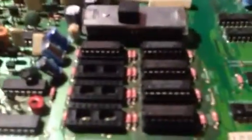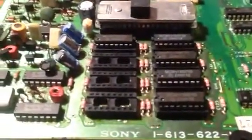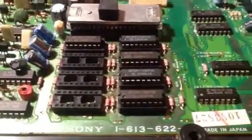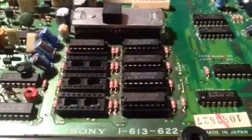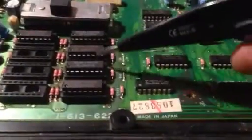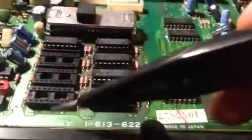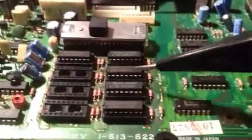What I've done - let's see if I can just get that to focus in a bit better - I have removed all the video RAM ICs, the 16K of video RAM, which is this lot here, all these. I've taken them off the board and I've installed these IC sockets in their place.